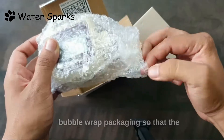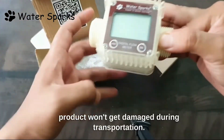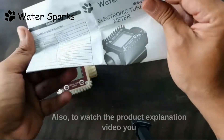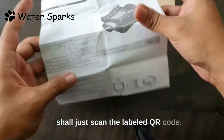The product is protected with bubble wrap packaging so that the product won't get damaged during transportation. Inside the box it has a detailed user manual which instructs each and every function of the flow meter. Also, to watch the product explanation video you can just scan the labeled QR code.